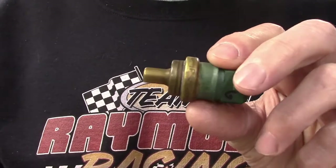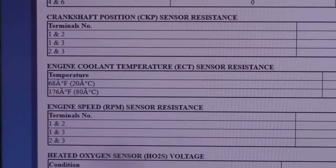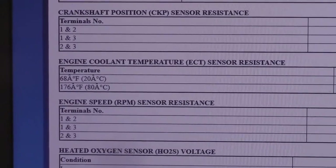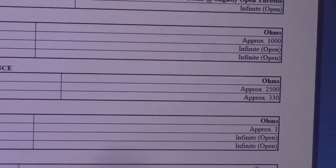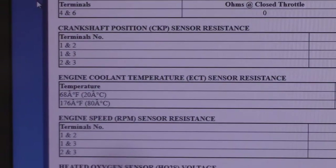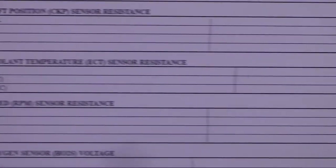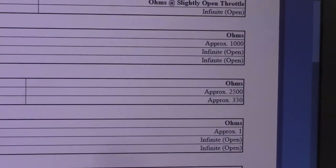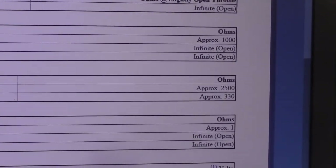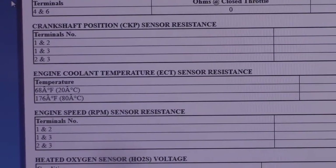So let's go see what the range should be in this little device. Here I am in the service manual — we've got the engine coolant temperature sensor resistance chart. At 68 degrees Fahrenheit, or ambient room temperature before you start the engine, it should have approximately 2500 ohms resistance. When the engine is at 176 degrees — normal operating temperature — we should have approximately 330 ohms. So now we know what to test for: around 330 ohms at normal operating temperature.